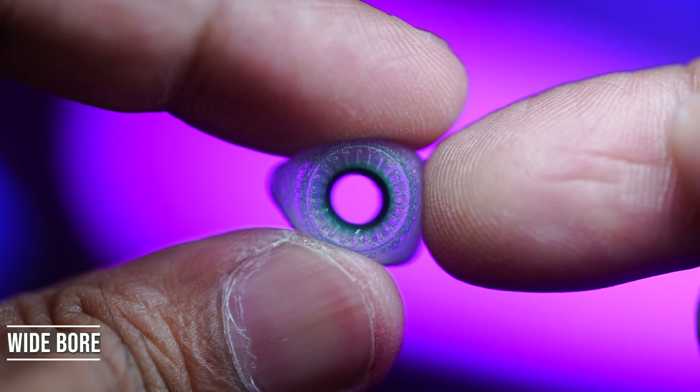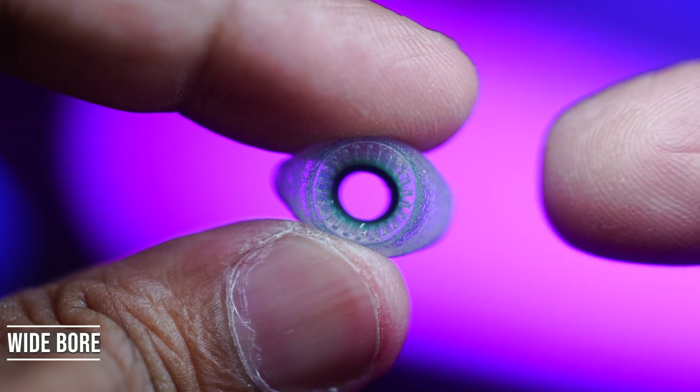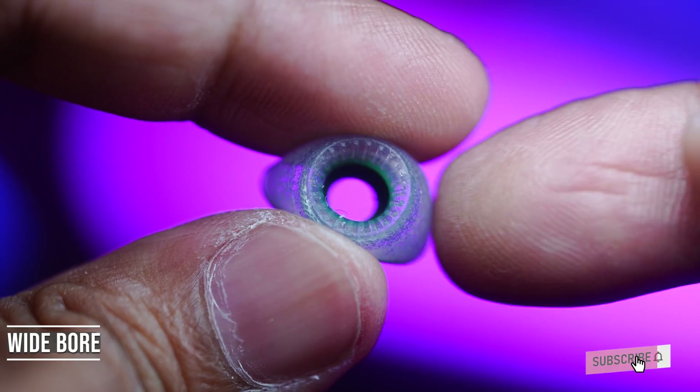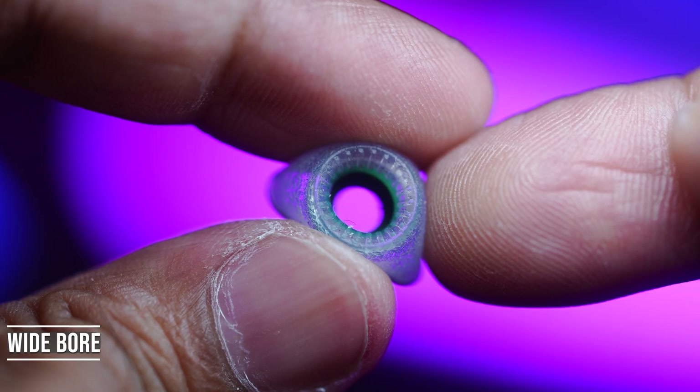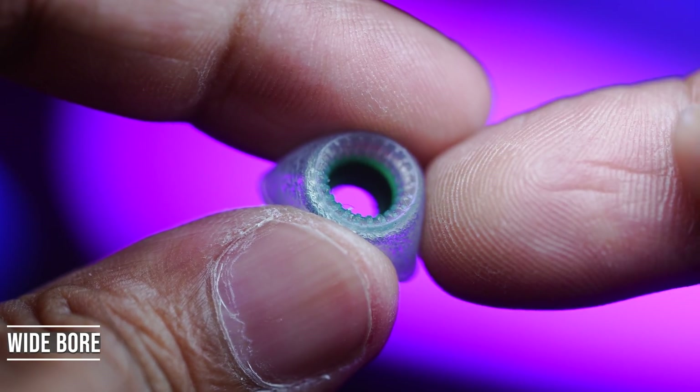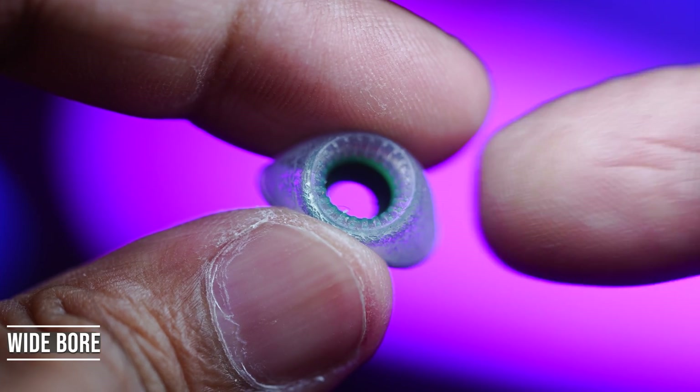Finally we have wide bore ear tips. Here you can expect the treble response to be enhanced — sounding brighter and clearer — the bass response to be tighter with less boom, and the soundstage to be airier and wider. Overall it's going to boost detail and openness.